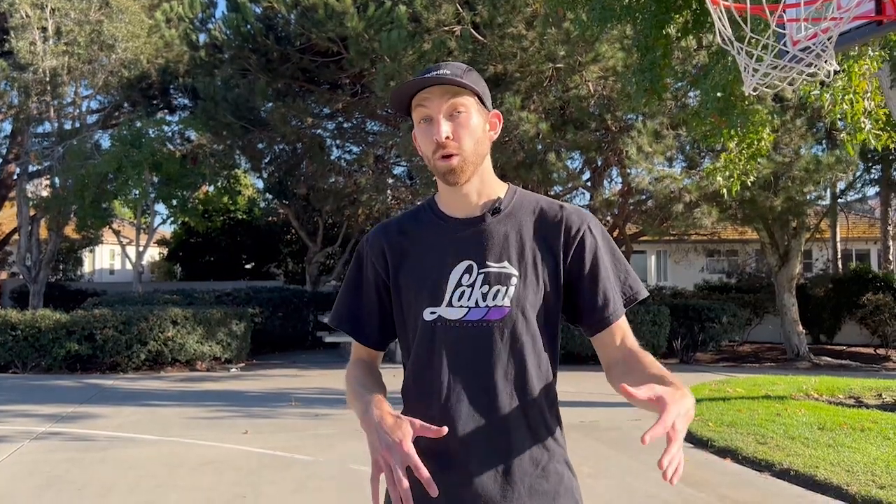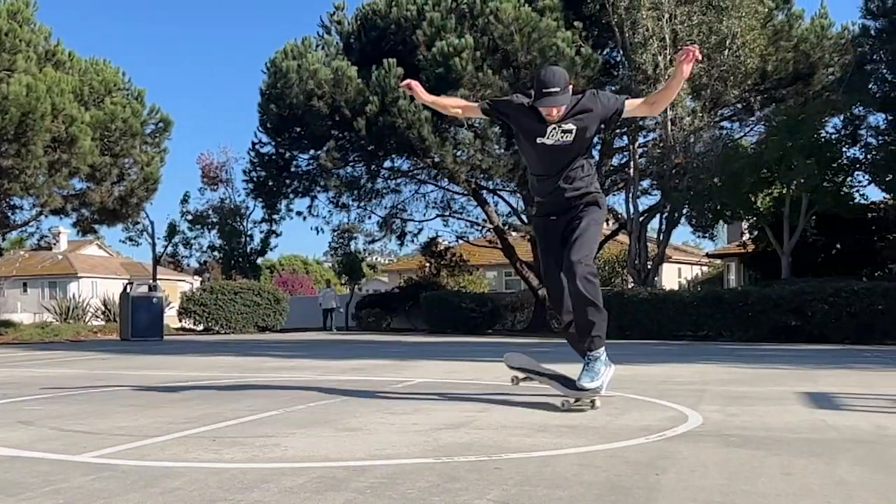Here's what it looks like when I flick too hard. And here's what it looks like when I give it a lighter flick.